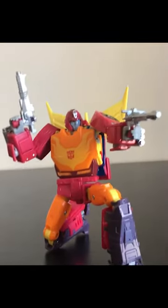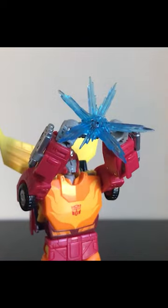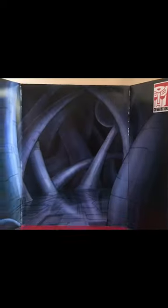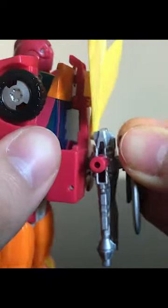He comes with his original toy-based guns, a saw, blast effect parts for his arms and guns, the Matrix of Leadership, and a blast effect part for it that can combine with the depths of Unicron background to light our darkest hour. And he's got some shades, and some accessories can be stored on his back.